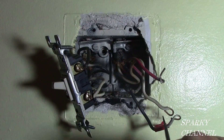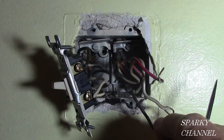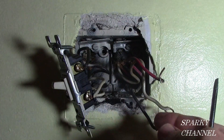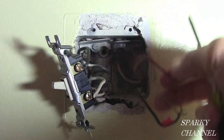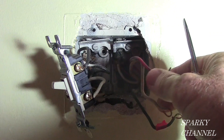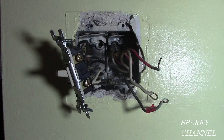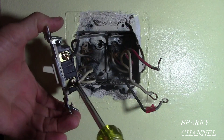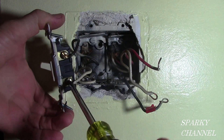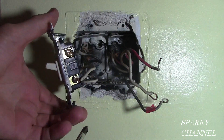These are the three wires that go to the three-way switch. This is the one that goes to the black screw — that's your line wire, goes to the common terminal. These two are your traveler wires; they go to the two gold terminals. And this is your single pole switch here. Notice there is no ground in here — as I suspected, there is no ground.